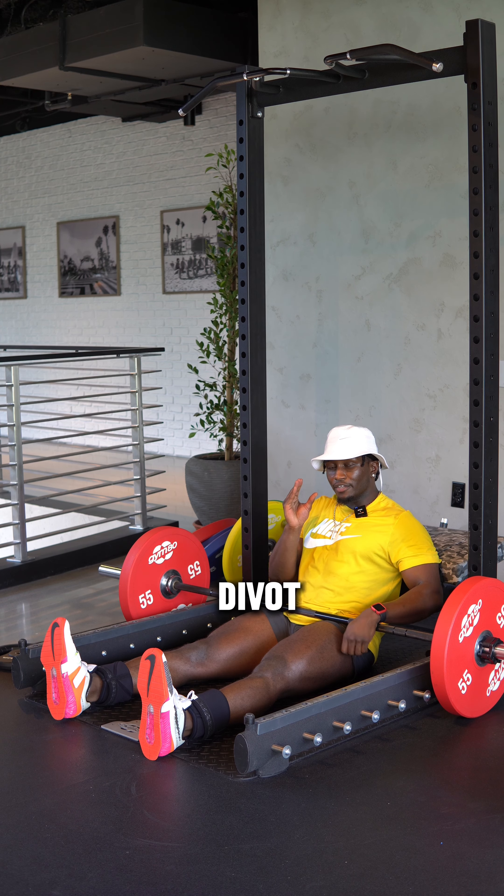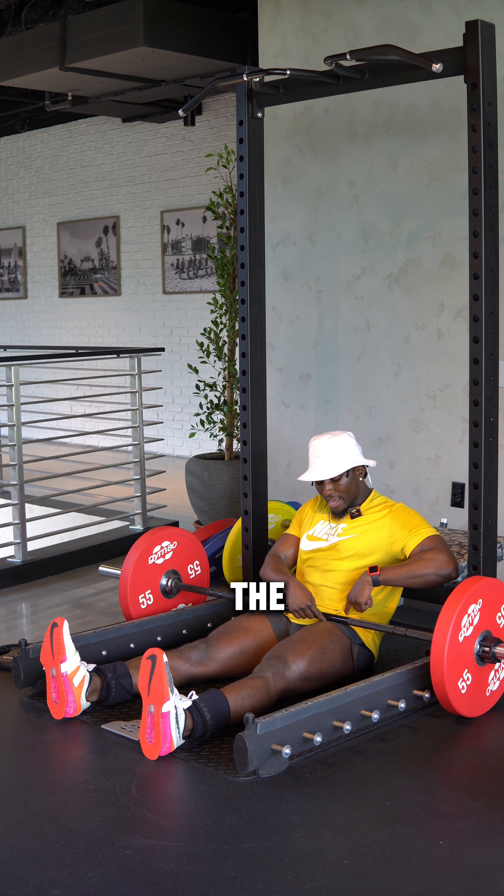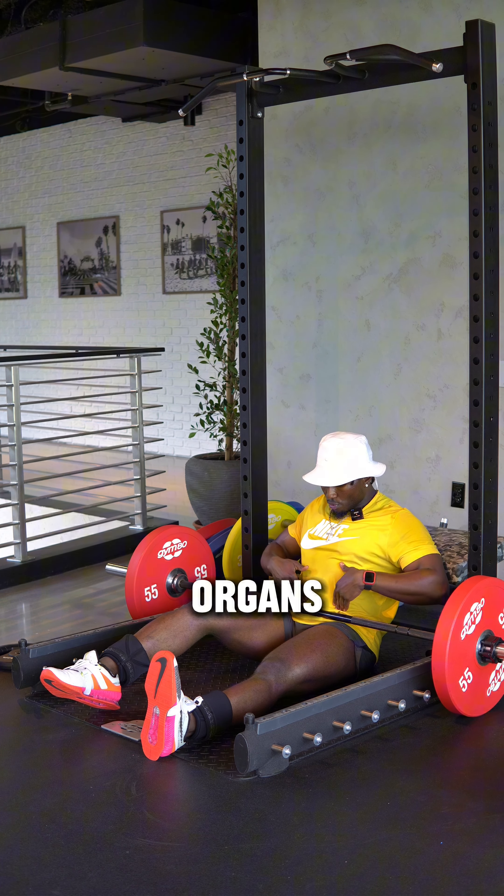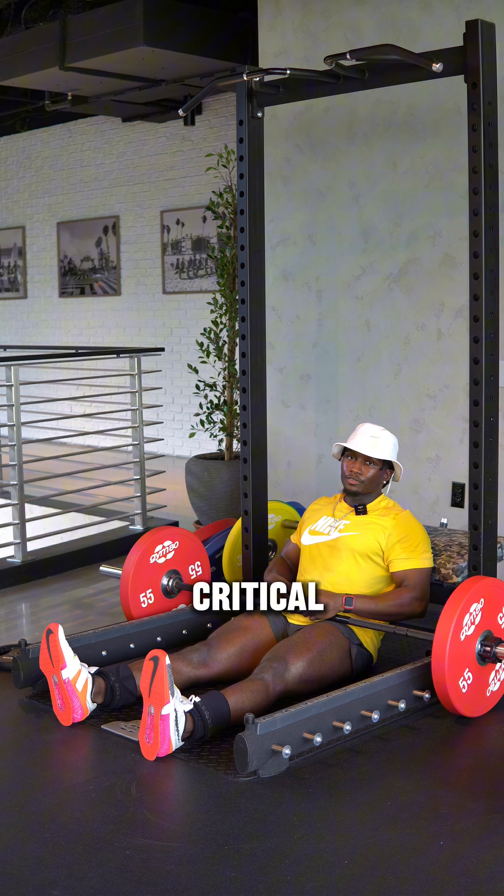Next you want to have the bar in the divot in between your hips, right here — the ASIS and the AIIS, for my nerds. Once you can get that locked in, you won't be on any of your organs or on your pubis. Always critical to protect the goods.